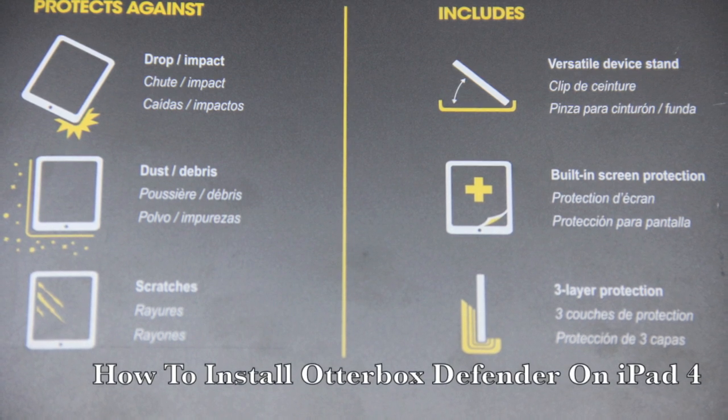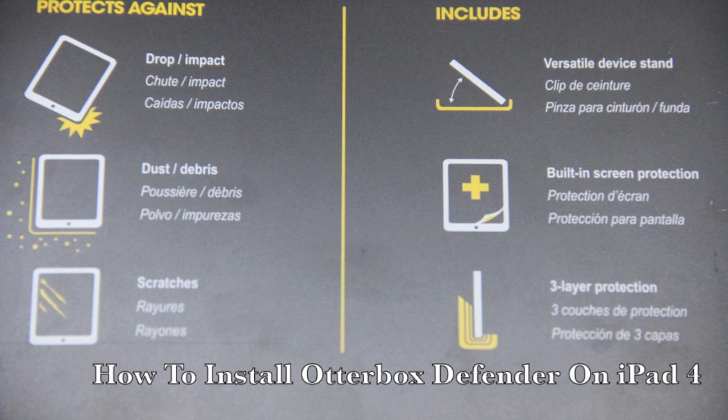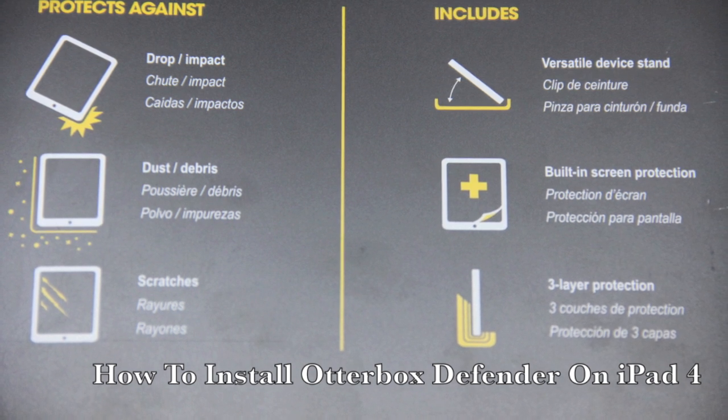What's up guys? Welcome back to the channel. In this video I'm going to be showing you how to install the OtterBox Defender Series case on the iPad 4.